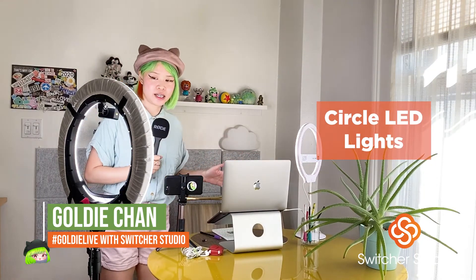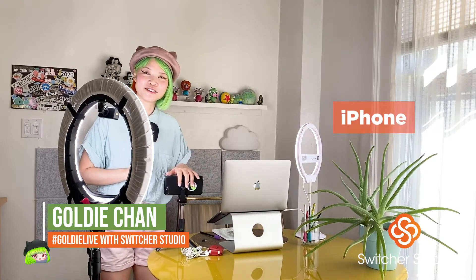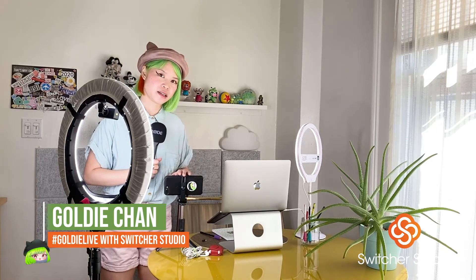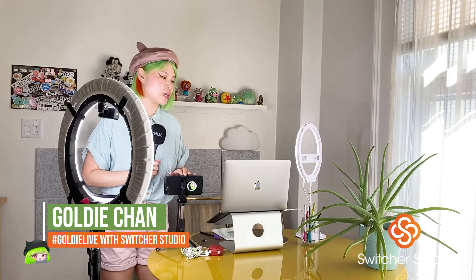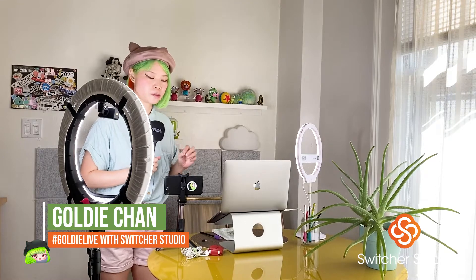I'm going to take you through my basic setup, including how I literally prep for doing live streaming. I have two circle lights here, and I'll go a little bit more into depth a bit later. I have my iPhone setup and, of course, my laptop. What I like to do is run my live streams through my secondary device, which is my iPhone, and then stream using my computer's camera — sometimes upgrading to a Logitech camera. But for right now, I want to show you a super simple setup.